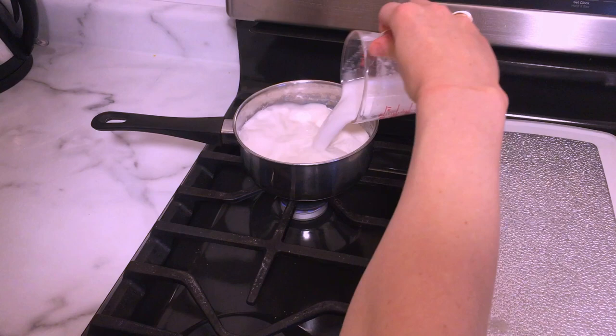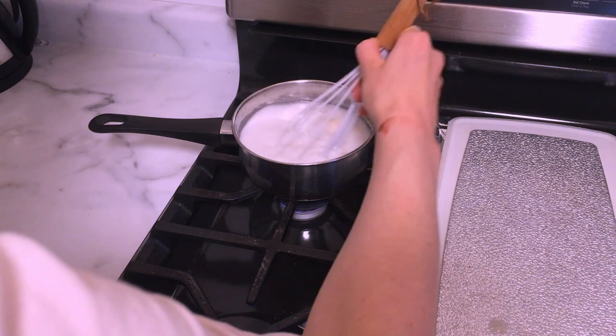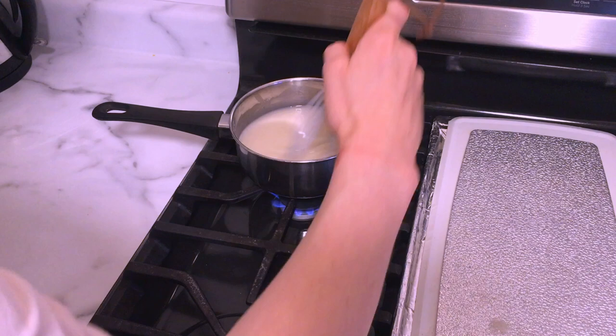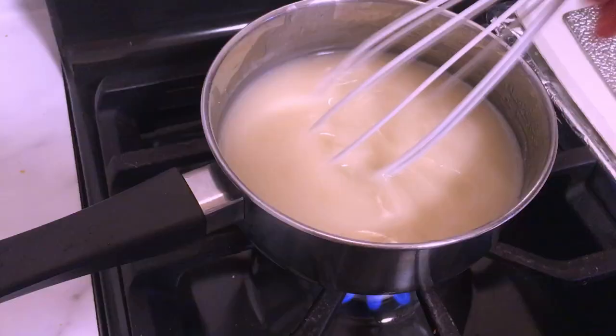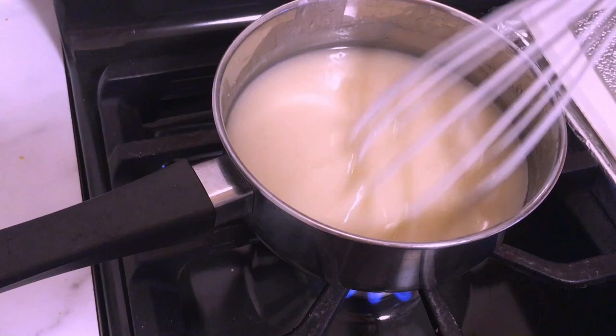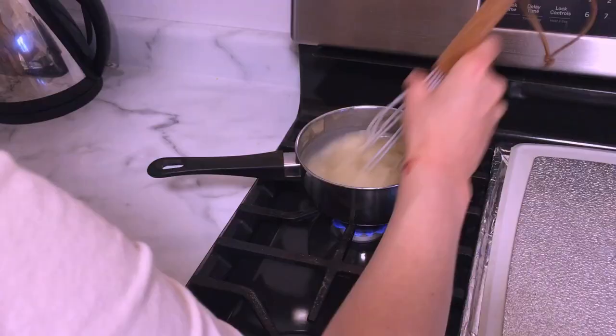Next you're going to add the coconut milk. I'm adding one cup of coconut milk to my pot and giving that a good whisk to make sure there are no lumps. Turn your flame up to medium and then just let it cook for two to three minutes. As it's cooking, give it a whisk now and again to make sure it's smooth and that there are no lumps forming. If you've ever made pudding or a roux, this is basically the same idea — cooking flour in liquid until it thickens.